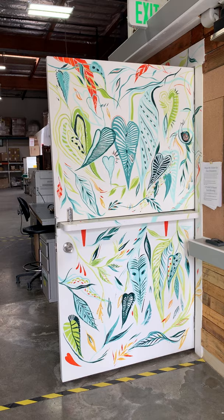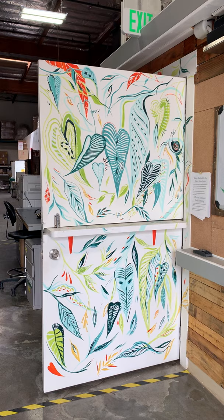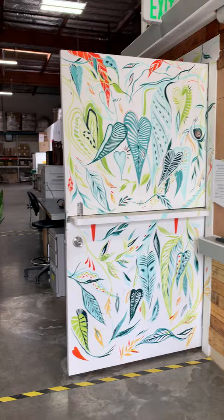We also did this beautiful painting on this door. Fun fact about this door is that it came from the old Uncle Harry's building that we were in seven years ago. So it's like a little piece of Uncle Harry's history.